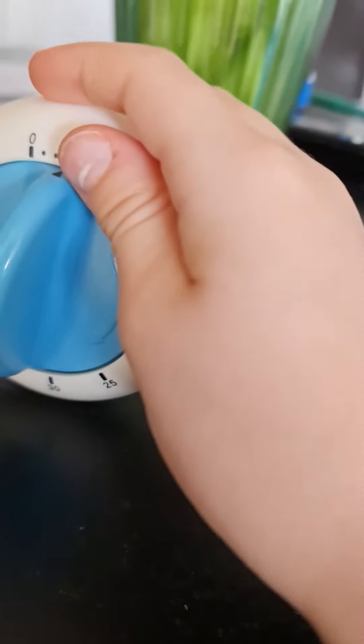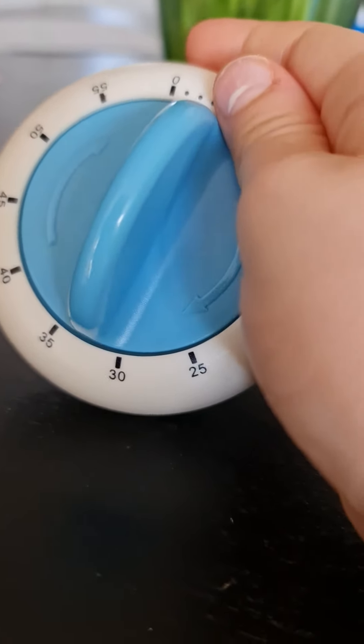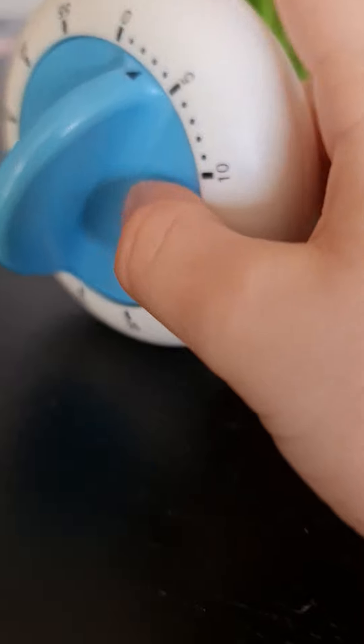It's just one bell. I hear the bell again. Yes, it says on the back it's an IKEA timer.